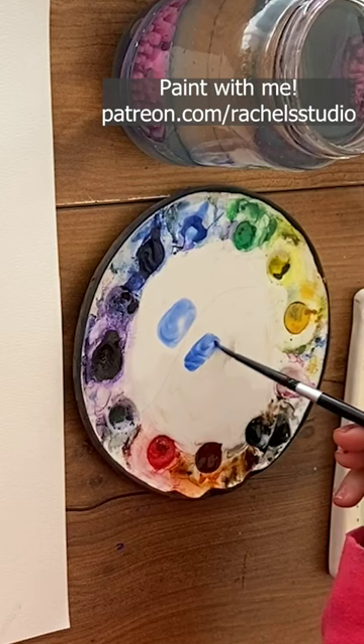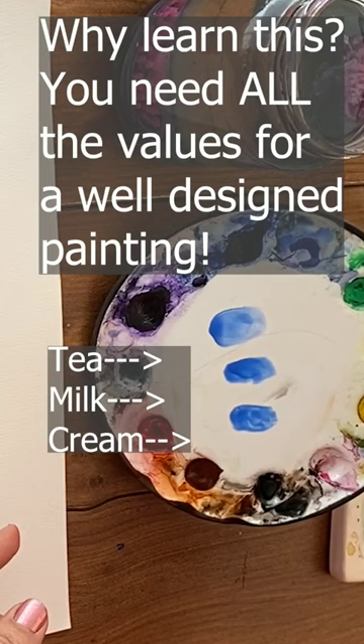For medium values, mix in some water. For rich, concentrated, darker colors, add a tiny bit of water.